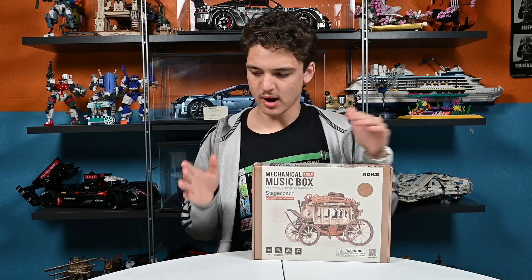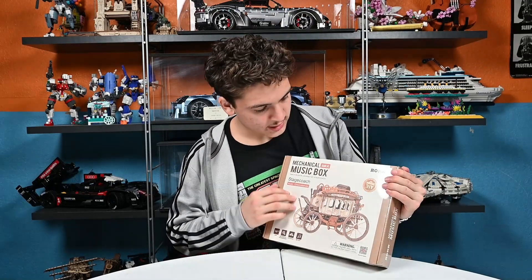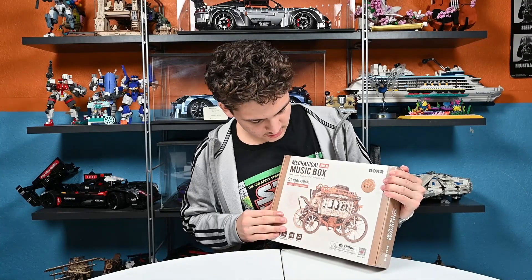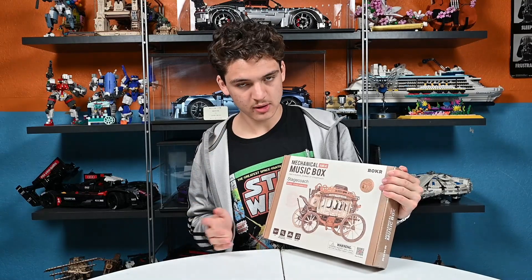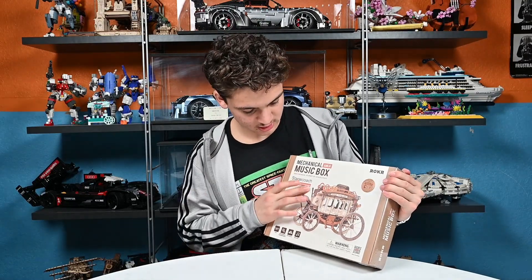It says it should take approximately four hours. There's not a lot of information on here. Besides that, it says the music that it plays is Greensleeves. Never heard of it, but that's the song it plays.